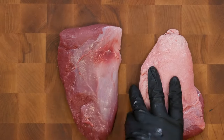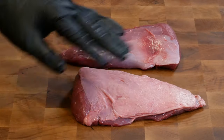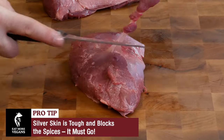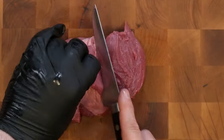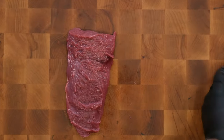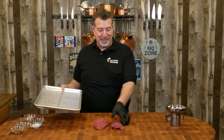I've got two tri-tips here — they're not different, I just have them turned over. On one side we've got silver skin, on the other side we've got fat. We're going to start by taking all of that off. Now that we've got those trimmed, let's get them on a tray.